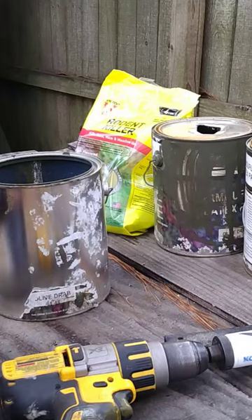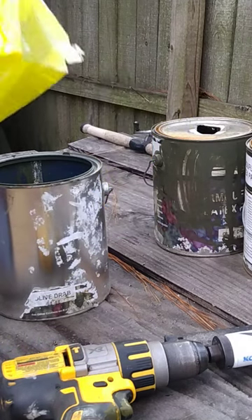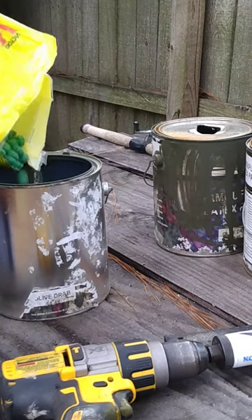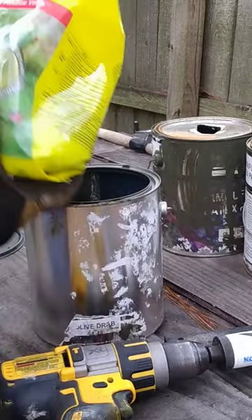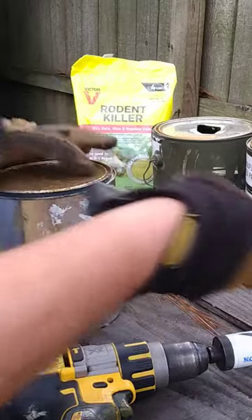I'm going to show you how to make a better trap for killing rodents — mice and rats. Take an old paint can and some of these green pellets. Put some of them green pellets in there, then put your lid on.